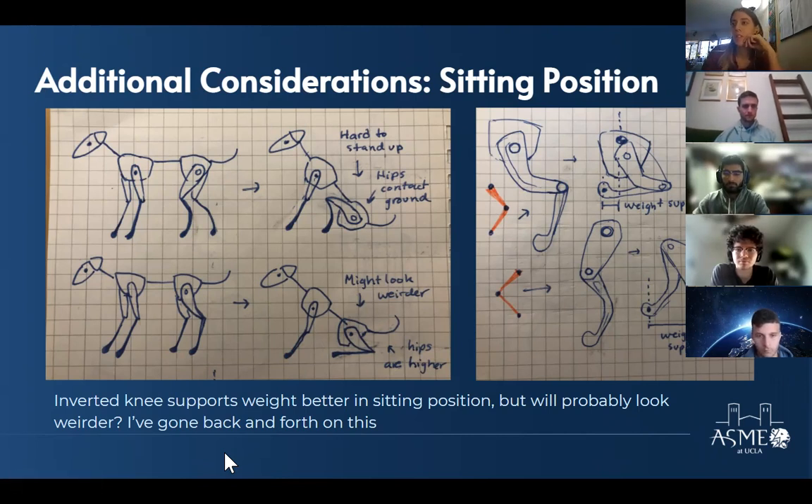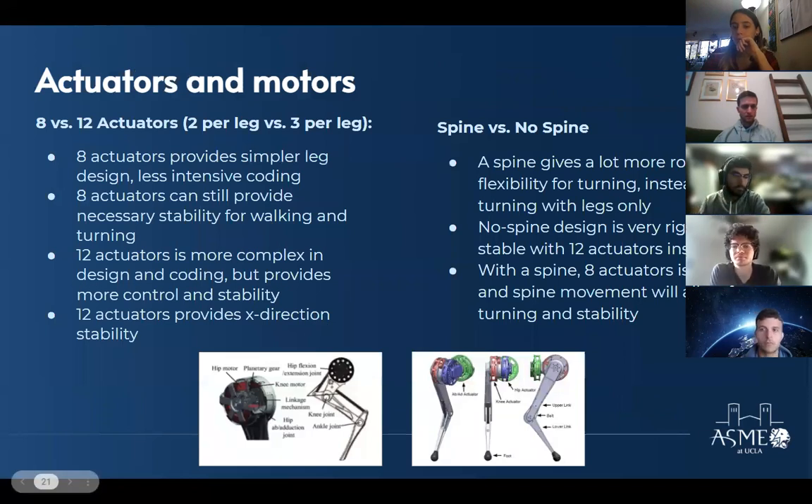The presenter has gone back and forth on which looks more natural. The main deciding factor is probably the weight issue — the inverted leg design doesn't have the rear of the robot touch the ground during sitting, which makes it easier to stand up and sit down and supports weight better in the sitting position, even if the motion of the leg going backward might look a bit awkward. That's what makes the inverted design potentially better overall, but advice is appreciated.